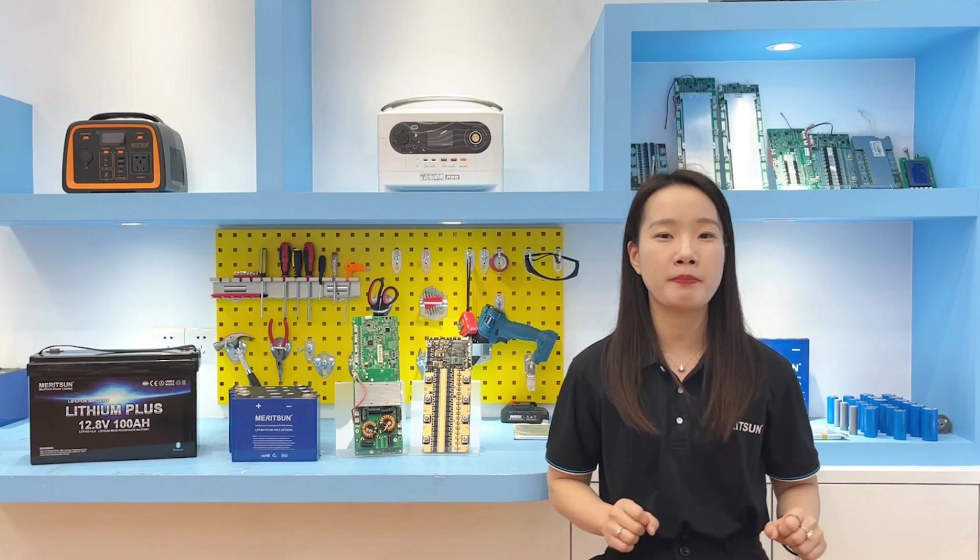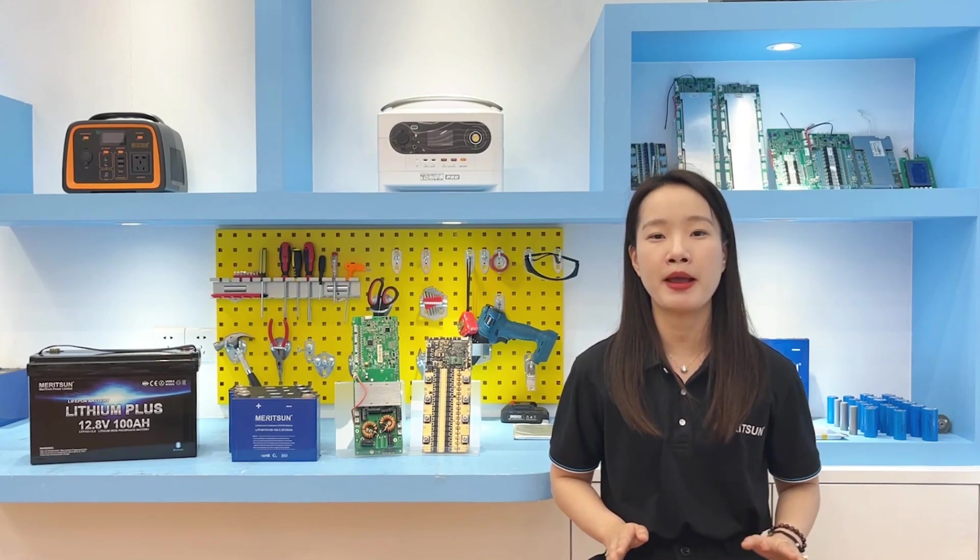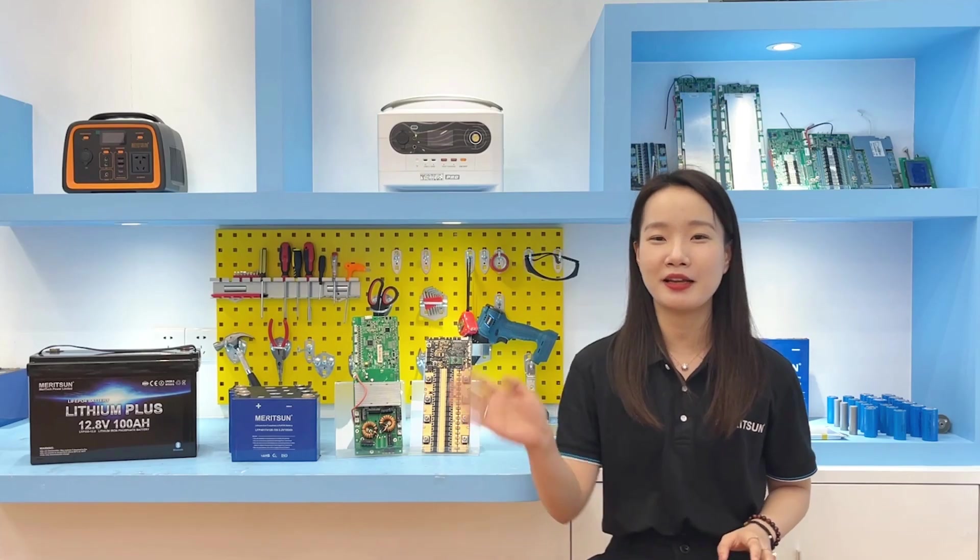If you would like to know more about the balance current or the logic of the battery management system, welcome to contact us. See you next time, bye.